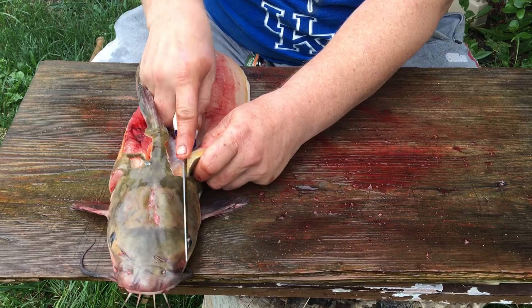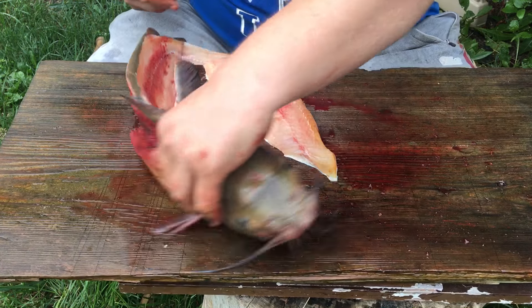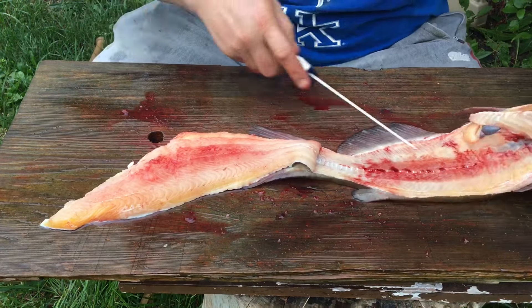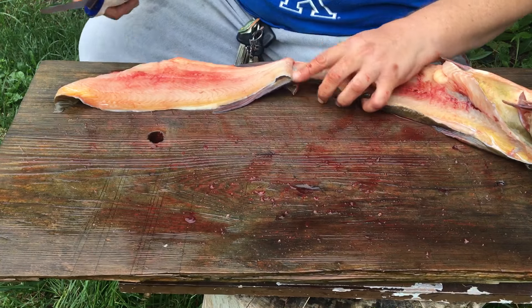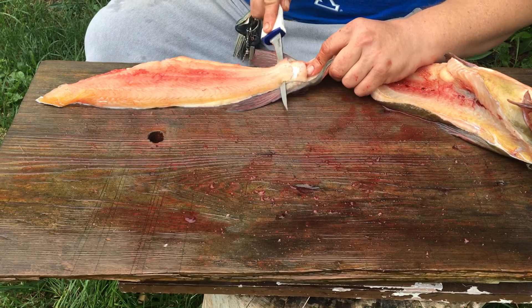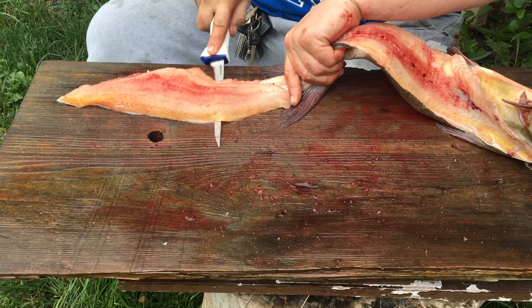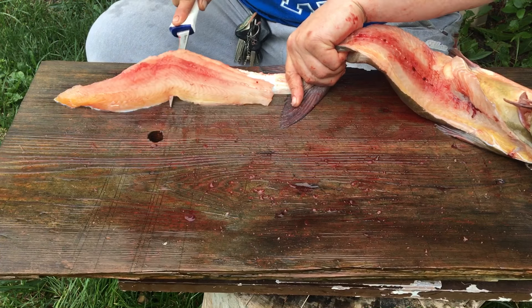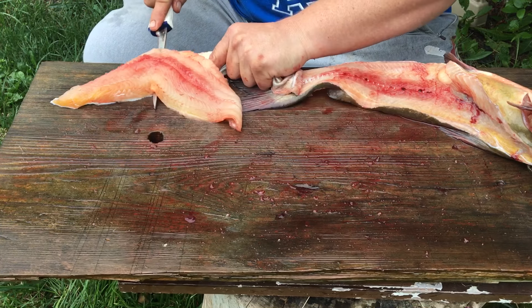I've seen a lot of people fillet fish differently — like the whole fish cut to it — but this is how I was raised to do it. This knife has seen better days; it has a bubble blade. If you're listening, I'd take a sponsorship — I would promote the living tar out of a new knife.